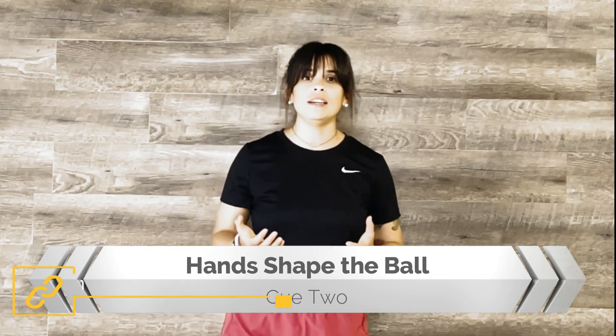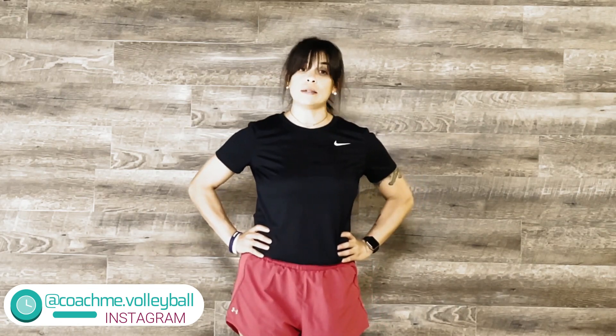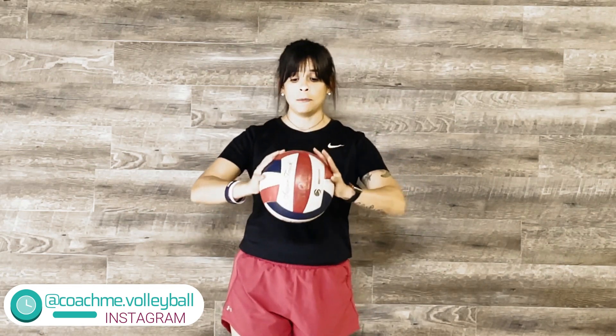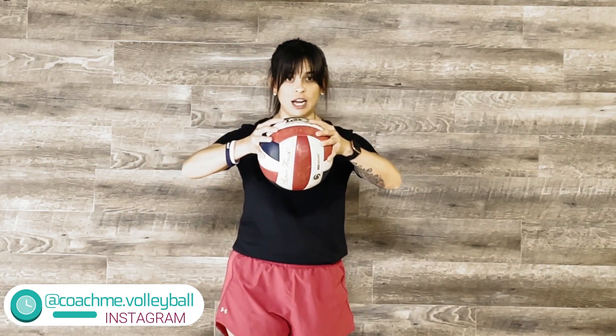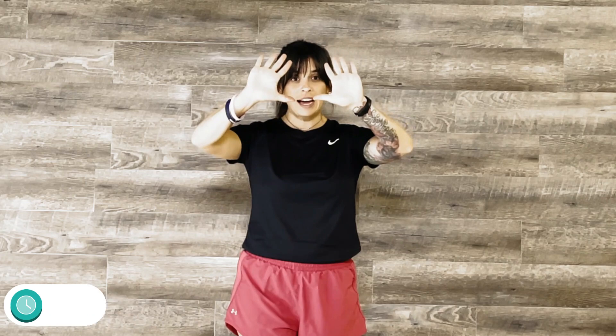What we tell our players is you want your hands to be in the shape of the ball. A good tip is to go ahead and put your hands on your waist just to know what that feeling is like — with your wrist back. You can also grab a ball and put your hands all the way around it in that shape, and when you drop it, your hands are in the shape of the ball. We don't want our hands to be flat and sticking our fingers out. The setter uses her hands — the more surface area you get on the ball, the more control you have over where it goes.